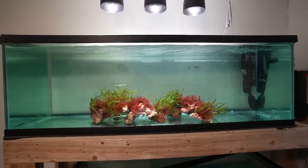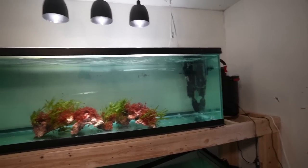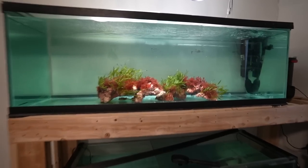The lionfish and stuff will come out later in the video. Right now they're just hiding because I just turned on the bright lights and we only moved them last night. The water is crystal clear besides a few particles.